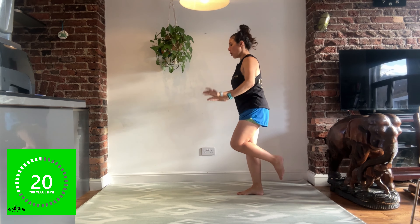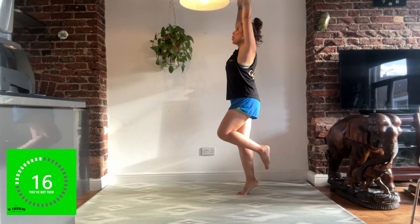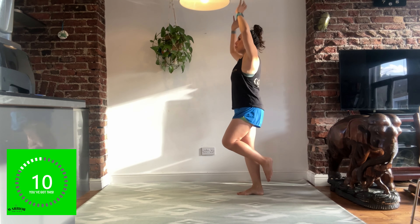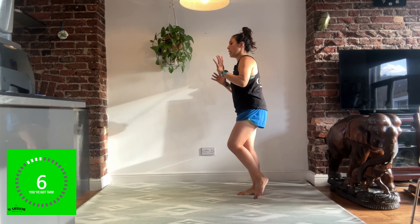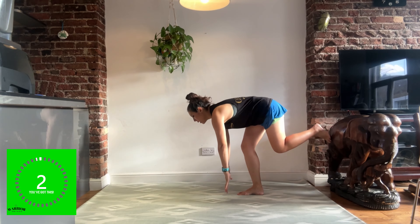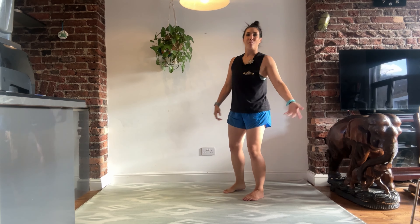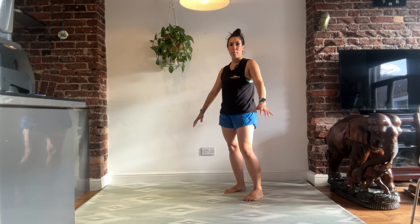The reason we've got this calf raise in is because it's going to help strengthen up through the feet. You should be able to feel this already. One of the things that's really important to strengthen is the feet, especially through the ankles, because that is one of the things that helps keep us stable. If you do not have ankle stability, it's really easy to turn your ankle, to trip over, to not be able to regain your balance.